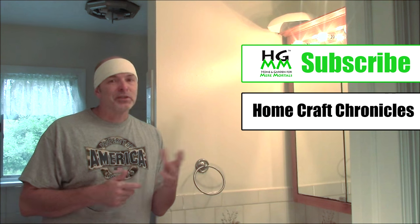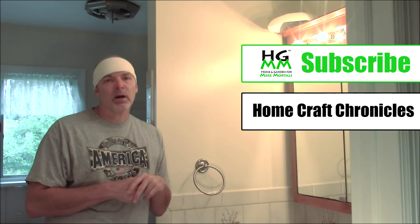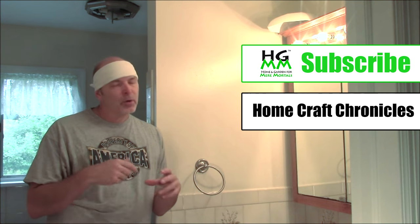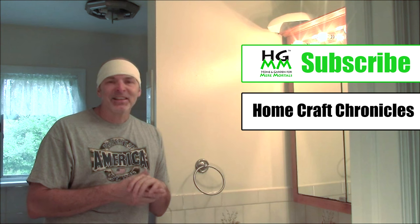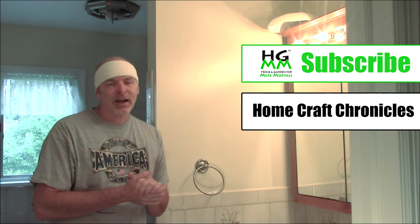I hope you found these tips helpful. There's a wide variety of products when it comes to wall anchors and picture hangers — I just barely scratched the surface. If you have something I didn't think of, let me know in the comments below so we can share it with everybody. If this is your first time here at Home and Garden for Mere Mortals, go ahead and hit that subscribe button so you won't miss any of the great projects we have each and every week. Come on over and check me out at the Homecraft Chronicles — I have a lot more projects to help you turn your house into your home sweet home. My name is Tom from the Homecraft Chronicles. I'll see you real soon.